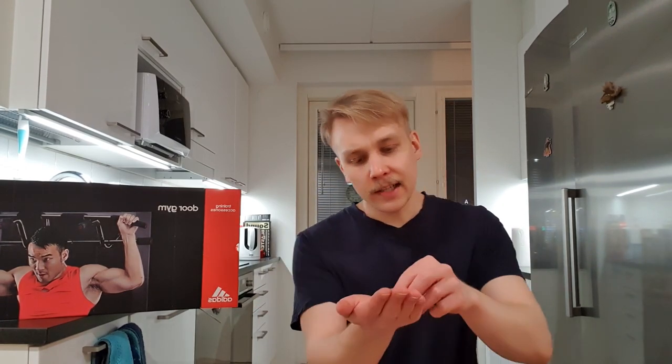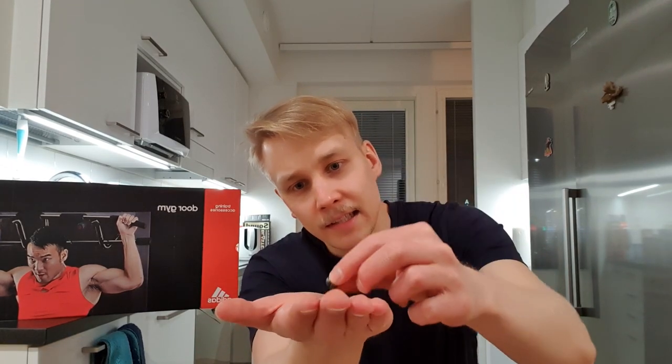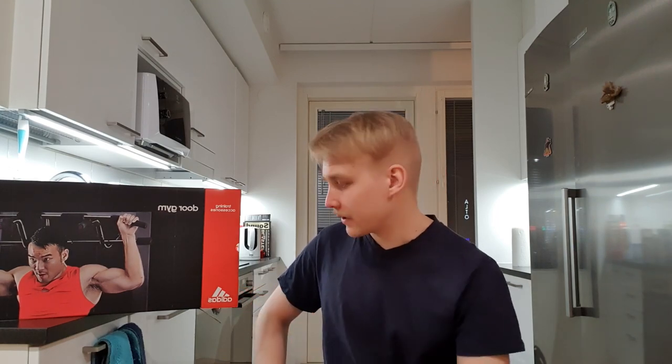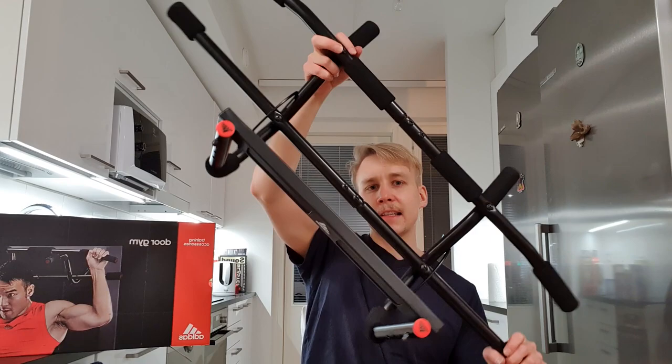I know Adidas from their quality boots and other sport equipment, but this one is not living up to those standards. The bolts are breaking — this is not Adidas quality. The problem where it wiggles and goes uneven is really dangerous when you're doing pull-ups. You don't want it to fall down and break your knees. Safety should be number one, and this product is not safe. I just don't understand how it wiggles this much.